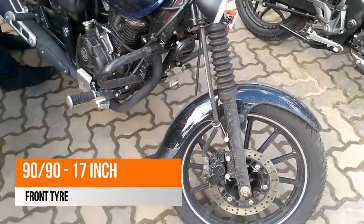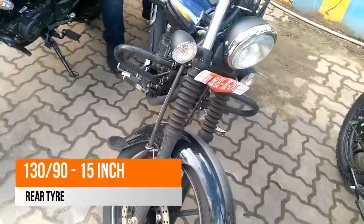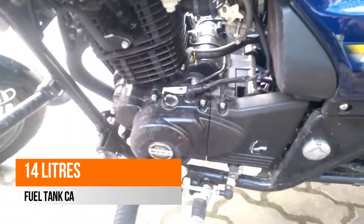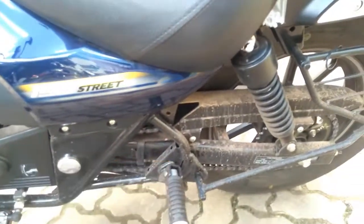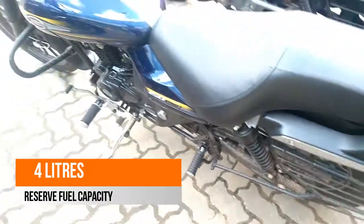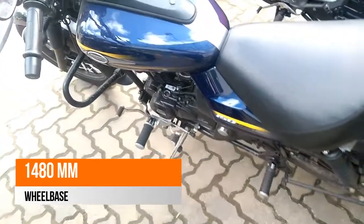The fuel gauge and other indicators have been placed on the fuel tank. The most noticeable change on the new Avenger is its engine capacity. It gets a 149 cc engine producing 14.3 bhp at 9,000 rpm and 12.5 Nm at 6,500 rpm.